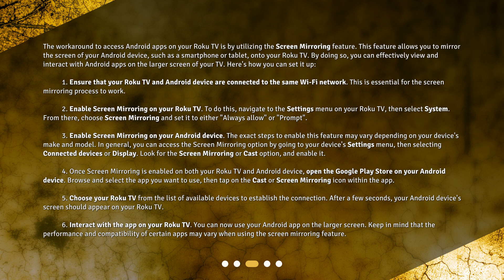Step 2: Enable screen mirroring on your Roku TV. To do this, navigate to the settings menu on your Roku TV, then select System. From there, choose Screen Mirroring and set it to either Always Allow or Prompt.